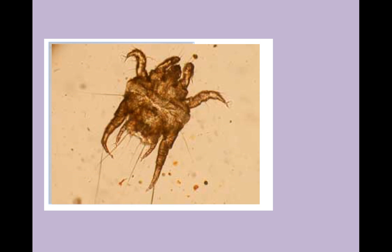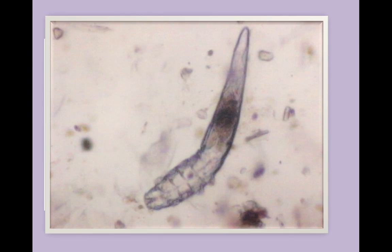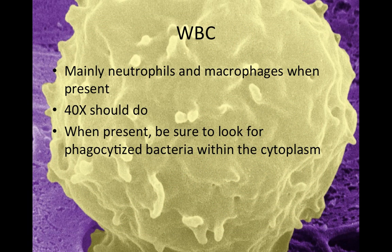Ear mites and other parasites might also be seen in ear swabs, but we're not going to talk about those in cytology — those are for parasitology only. However, where it becomes interesting for us is if there's an inflammatory reaction because of the parasites, and then we'll start to see white blood cells.